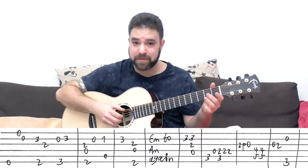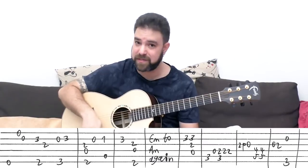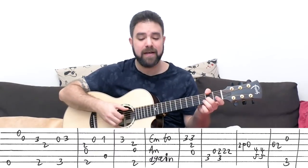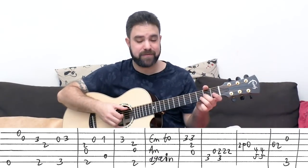Or you can play it as single notes. Any way you see fit, any way that fits your own style — try them both and see what you like. Then you have D over F# again, and then A minor. But it's a little bit different — you don't play three on the second string.